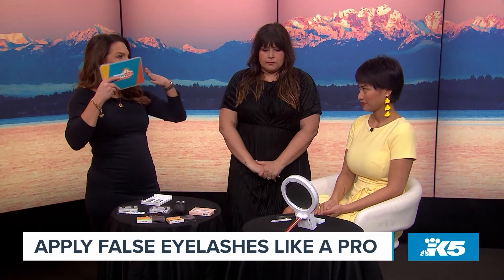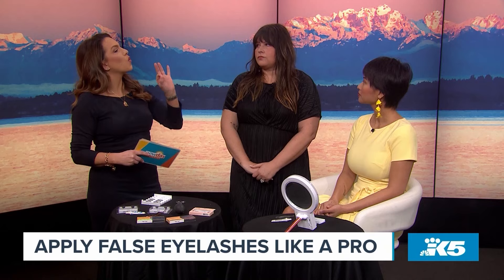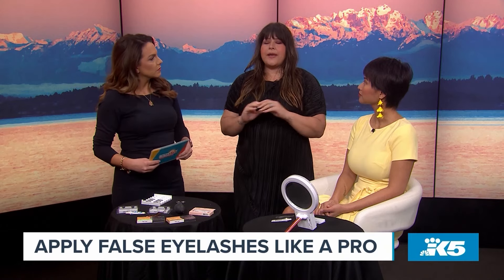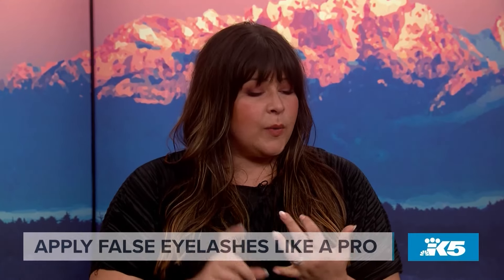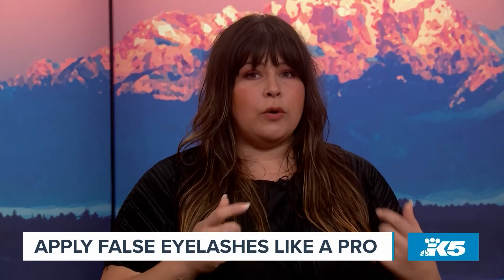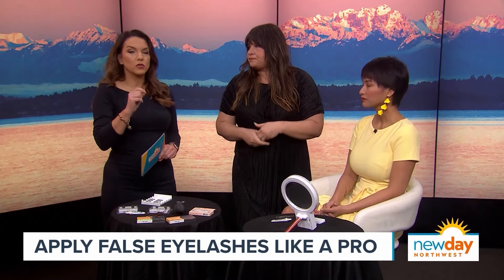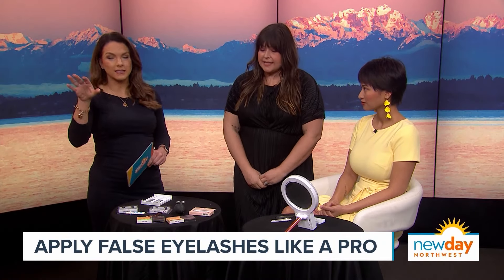Gloria said she doesn't usually wear lashes because she doesn't want them to take up her whole eye. A big part of it is finding the right lashes for you — size, length, and volume. Particularly, lashes with a thin or fine band are much easier to apply because they're almost invisible and you can't see or feel them. A thick black band is not what you want.